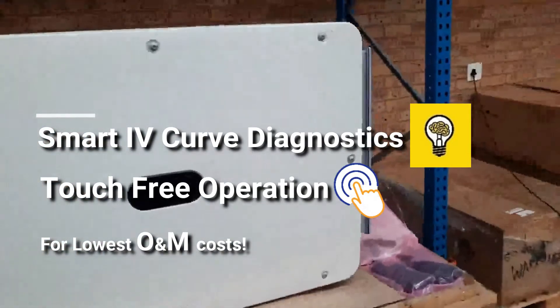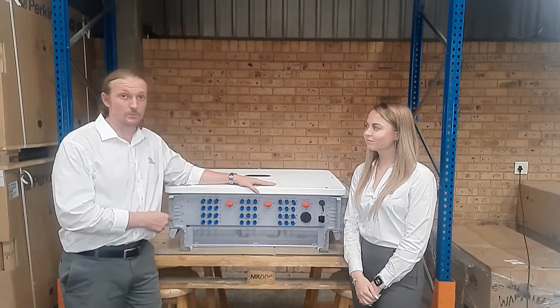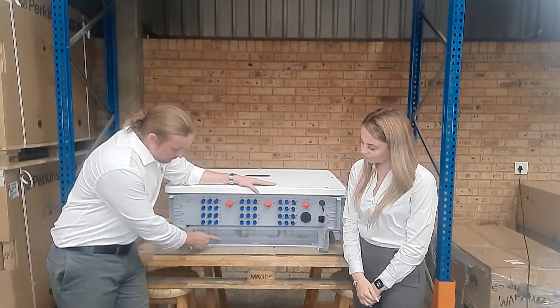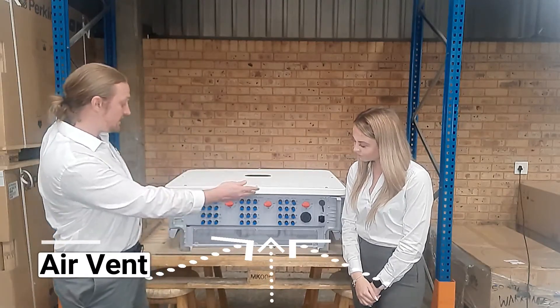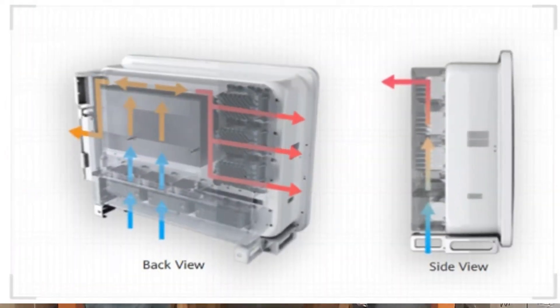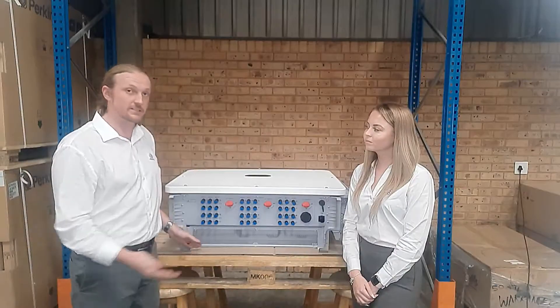Now let's look at the connections. We're looking at the bottom of the inverter. Here we have the air vent where cool air will enter, and it will remove the heat as warm air from the sides. It's important to have at least 600 millimeters of clearance below the inverter so this cooling system works effectively.